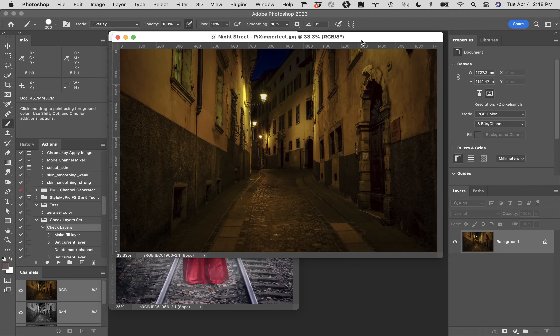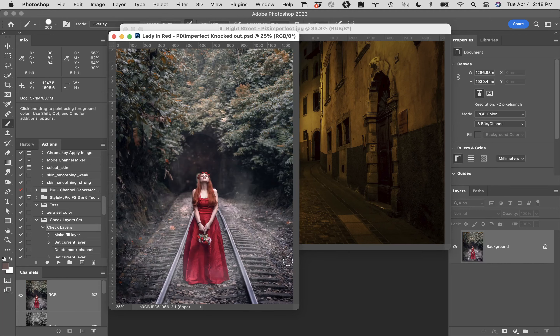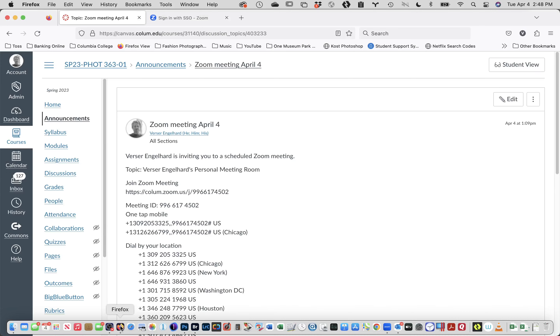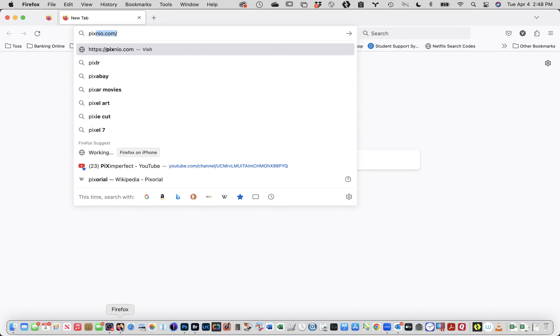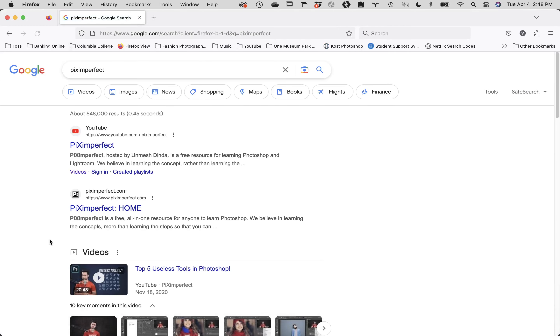So there are two files. One is a street scene — I'm going to say Eastern Europe, old school. The other is a girl in a red dress standing on some railroad tracks. Does everybody have these two files? Okay, while you're at it, jump into your browser and type in Pix Imperfect — P-I-X-I-M-P-E-R-F-E-C-T — and go to that.